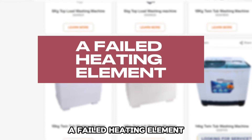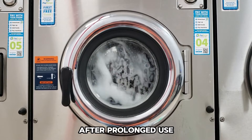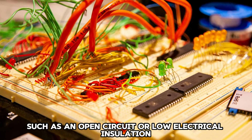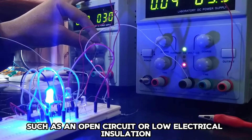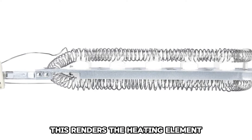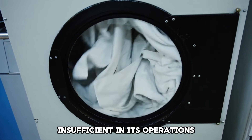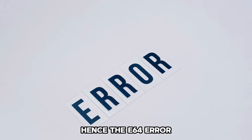A Failed Heating Element: After prolonged use, the heating element can develop faults such as an open circuit or low electrical insulation. This renders the heating element insufficient in its operations, hence the E64 error.